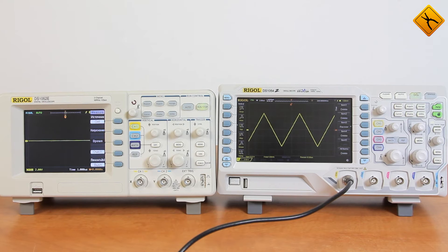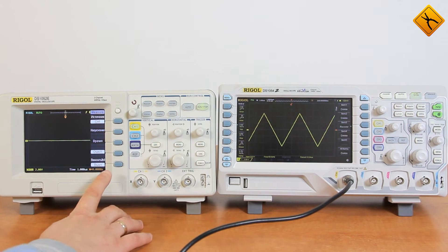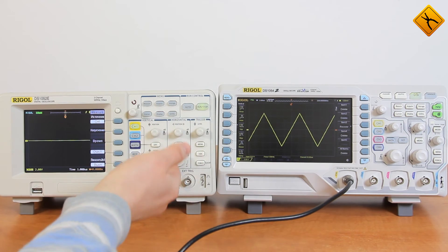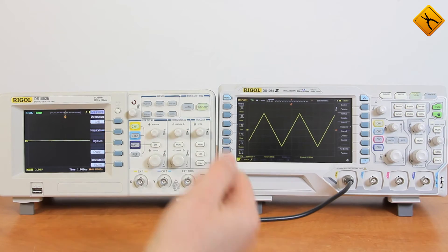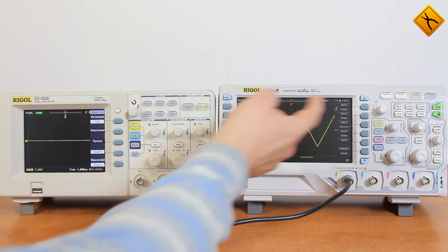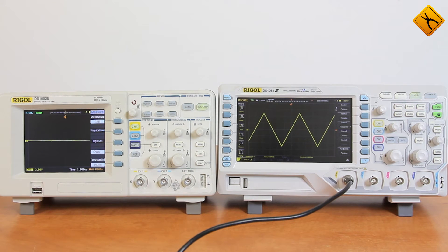Let's talk about ergonomics. If you have previous experience working with E-Series oscilloscopes, working with a Z-Series model you won't really face any problems, because all of the controls pretty much remain at the same places, such as the time-based control, the startup control, the same six control buttons for the menu, and the same multifunctional encoder. Everything is at the same place.